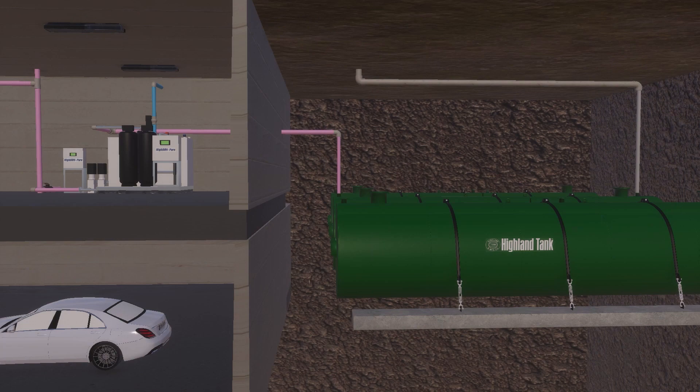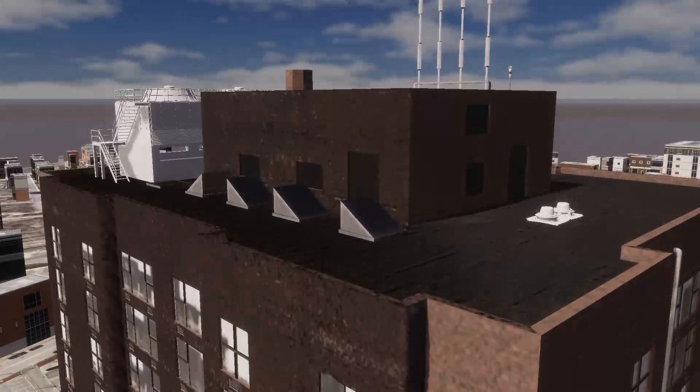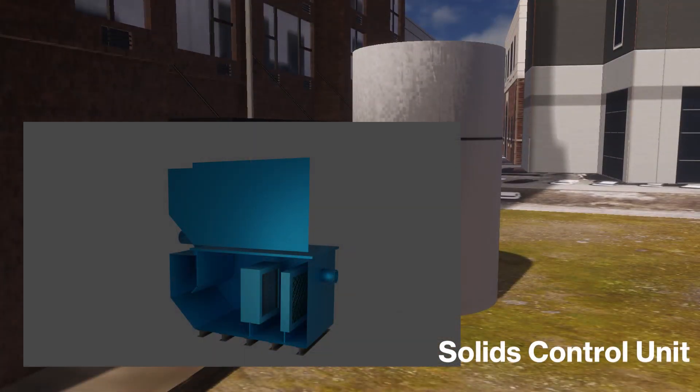The system collects the water from the facility's roof drainage system. As rainwater is collected from the roof, it enters the cistern's integrated first flush filter. The filter is designed to remove large debris and sediment from the influent prior to entering the cistern tank for storage.